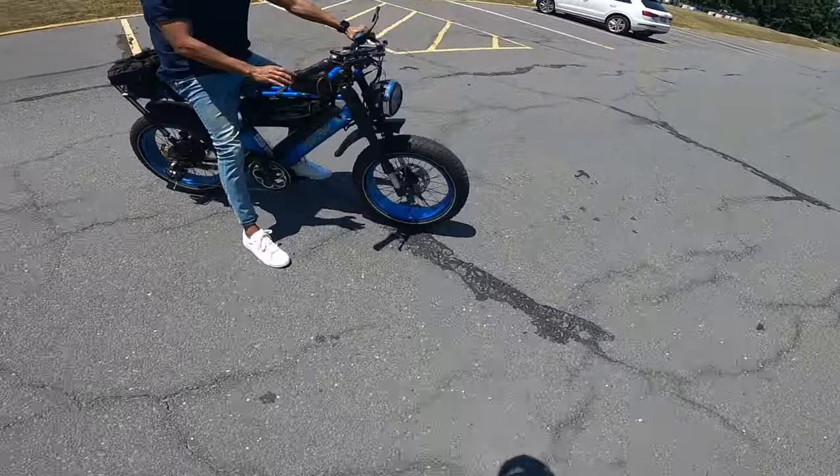I can honestly say you've made me a believer today. I want this bike. Damn, that thing freaking whips.